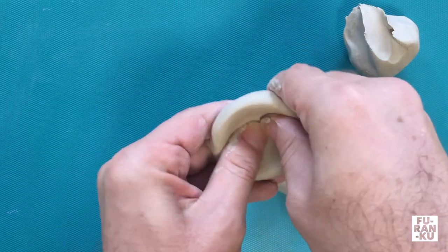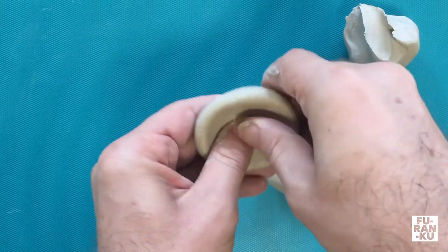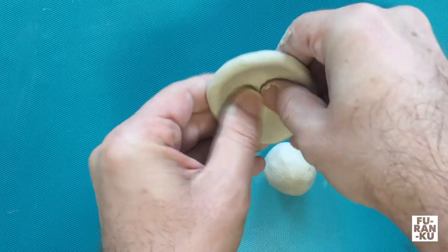You will notice that it is starting to grow and widen as you do this. As this happens, I can then use two hands to continue the process. Remember to pinch or squeeze gently and consistently.